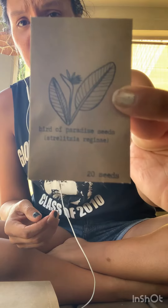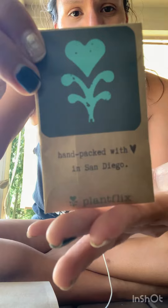Bird of paradise! And look, I got an extra little sticker. I got 20 seeds of the bird of paradise — I don't know if you can see them. I'm very excited. There was something else in here I thought, but nope, just that. It's so cute, I might put this sticker on my phone.